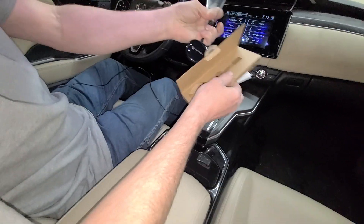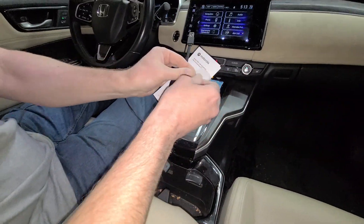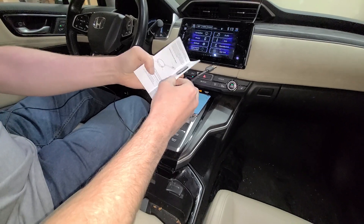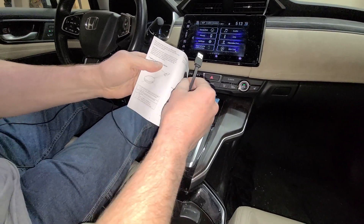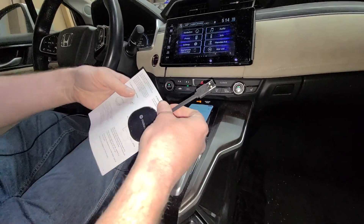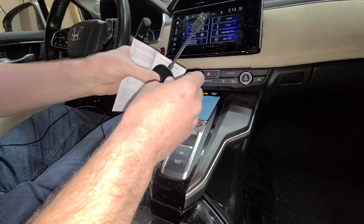In the back of the box, it has the instructions. You only have one item, but if you look in the instruction book, there's a gel pad here. You can peel the stuff off of each side and use that to stick this onto your car somewhere, depending on how your car works.